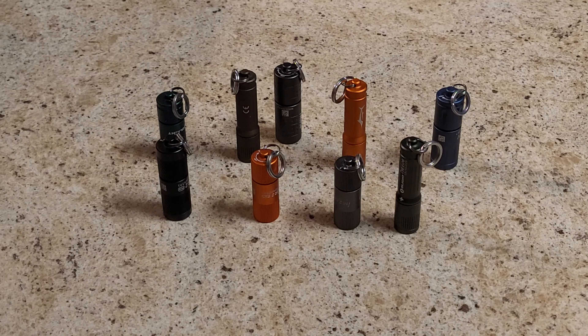A lot of people hate on Olight and they're obviously not the best light out there, but they are pretty good — especially these little keychain lights. For what you're getting at the price if you go this route and get them when they're pretty much free, it's a pretty good deal.